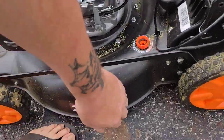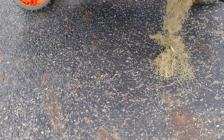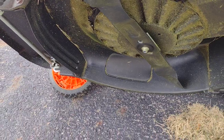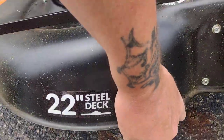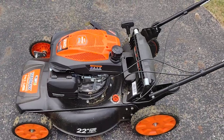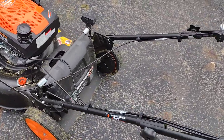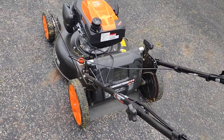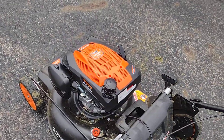It does have a plastic housing on the bottom to cover the transmission. I'm not so sure about that, but I looked under my other mower that I've been using for a few years and it has the same thing — I just never noticed it before.